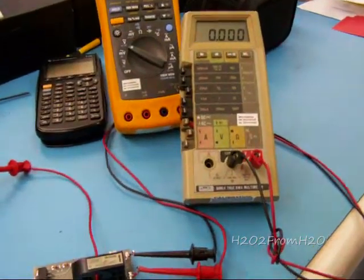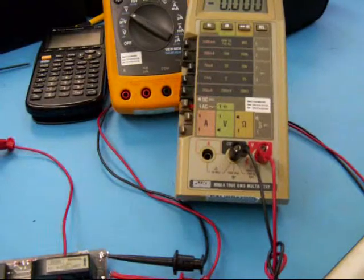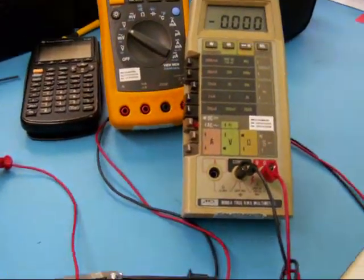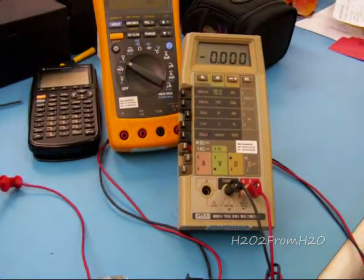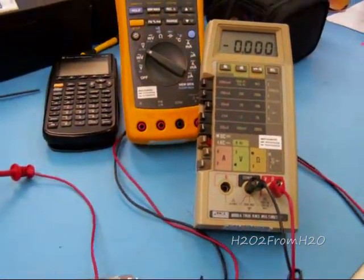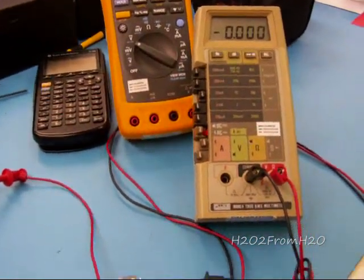As you can see, it moved one millivolt on a zero to four volt output. Multiply that by 25 and you're talking 25 milliamps — a very minor amount.